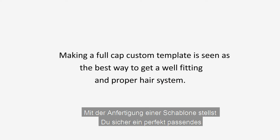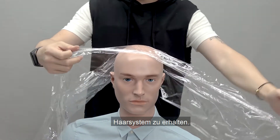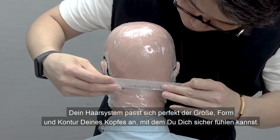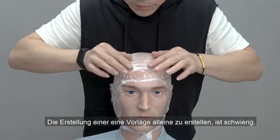Making a full cap custom template is seen as the best way to get a well-fitting and proper hair system, as the factory can use it to create a mold of your head and ensures your hair system perfectly fits the size, shape, and contour of your head so you will feel more secure and comfortable in the system.